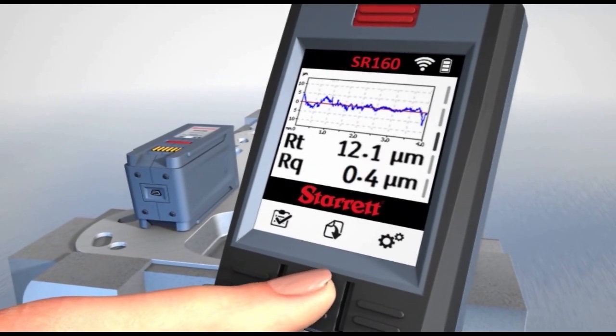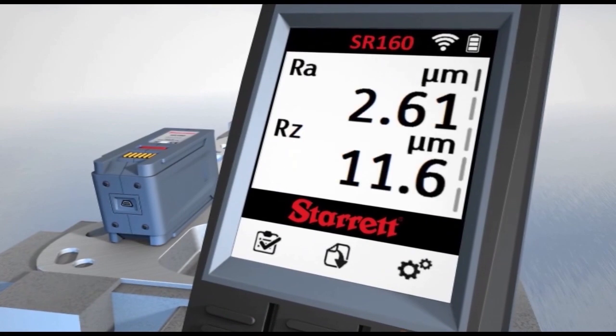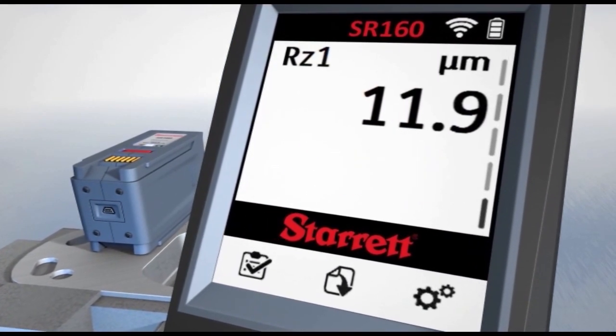Initially, RA and RZ values are displayed. Using simple controls, you can sequence through a series of screens and other measurement parameters.